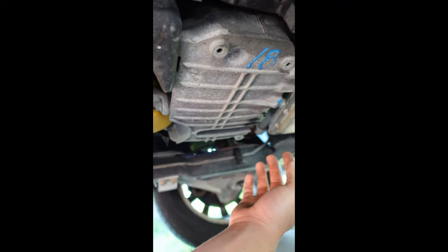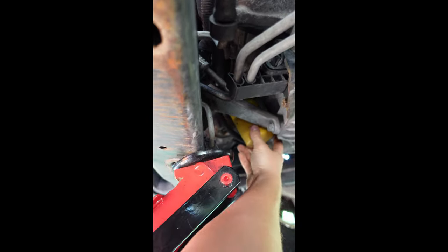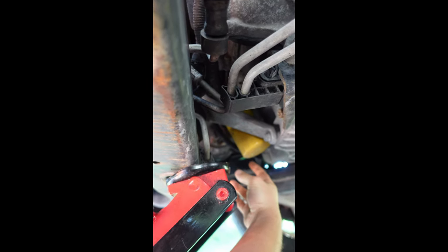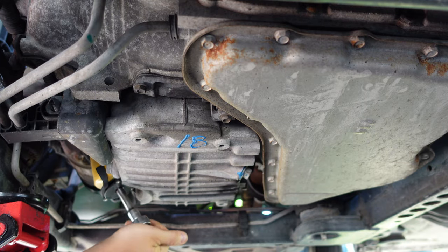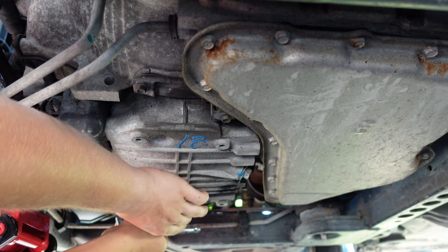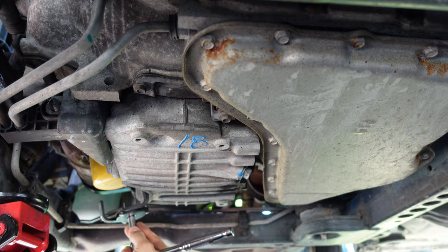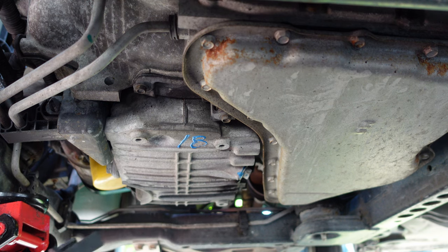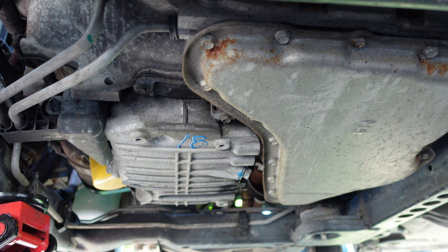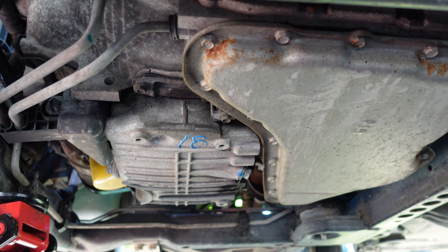Oil pan is right here, oil filter is right here — they're not far away from each other at all. It doesn't look like you're gonna be able to get a wrench on there, maybe with an extension. So you want to crack that filter just to get it out of the way, so I don't have to deal with it. That filter is cracked — now I'm going to get this drain bolt off.